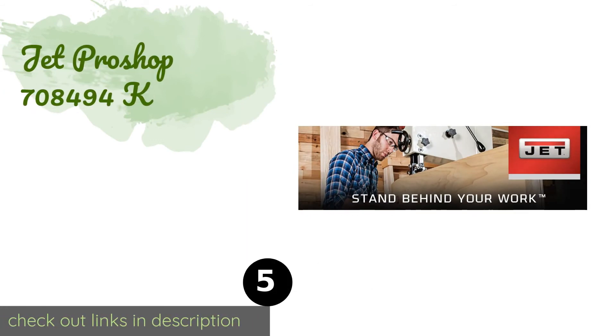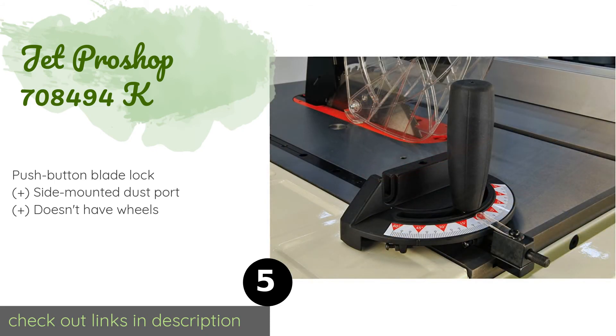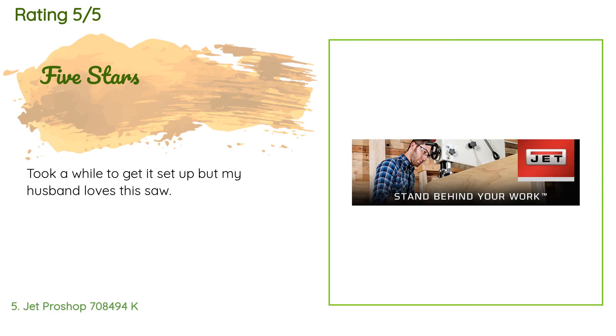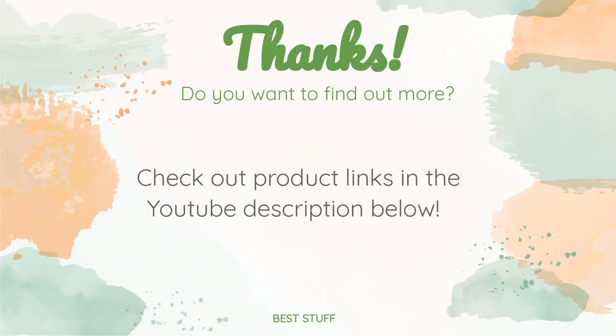The next product is the Jet ProShop 708494K. Although relatively compact, it isn't short on safety features. It has a transparent blade guard with independent leaves, a large paddle-style cutoff switch, and a quick-release riving knife to reduce kickbacks. This product is available on Amazon for $1,616. It has an average of five stars from more than 28 customer reviews. A customer said: took a while to get it set up, but my husband loves this saw.